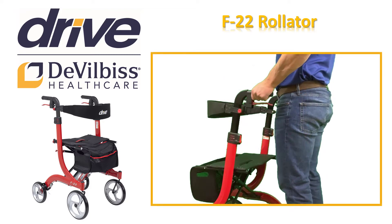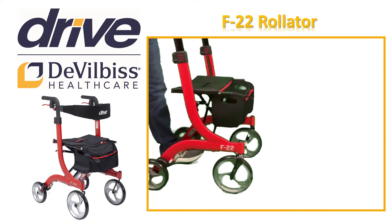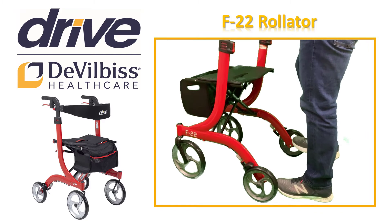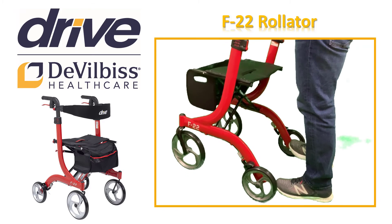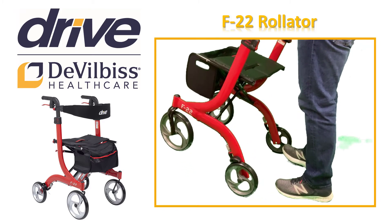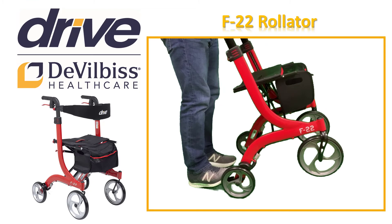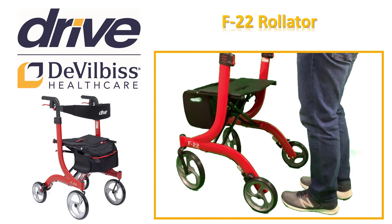When approaching a curb, step, or transition, firmly grasp both hand grips and place your right foot on the curb hopper located on the lower right-hand side of the Rollator. Use your right foot to activate the curb hopper. Do not use your opposite foot. While securely grasping both hand grips, gently apply pressure to the curb hopper with your right foot. Bring the front wheels of the Rollator to a slight angled position just above the curb or step, pushing forward if necessary. Once at a stable position, gently release your foot from the curb hopper allowing the front wheels to rest on the curb, step, or transition.